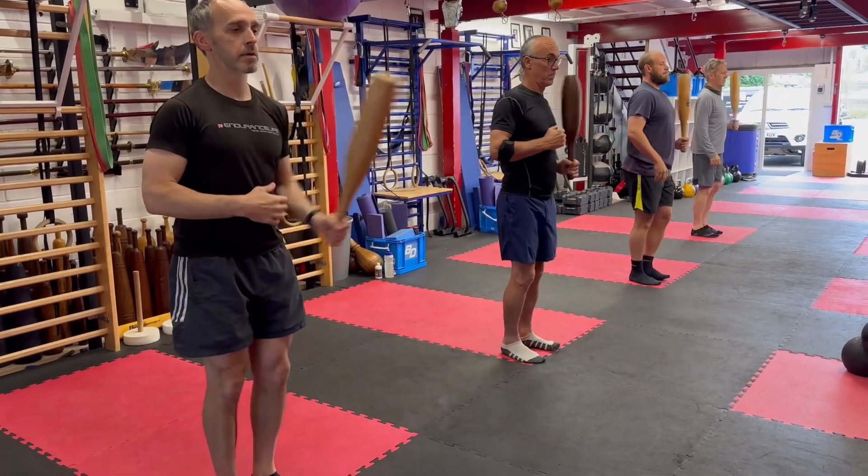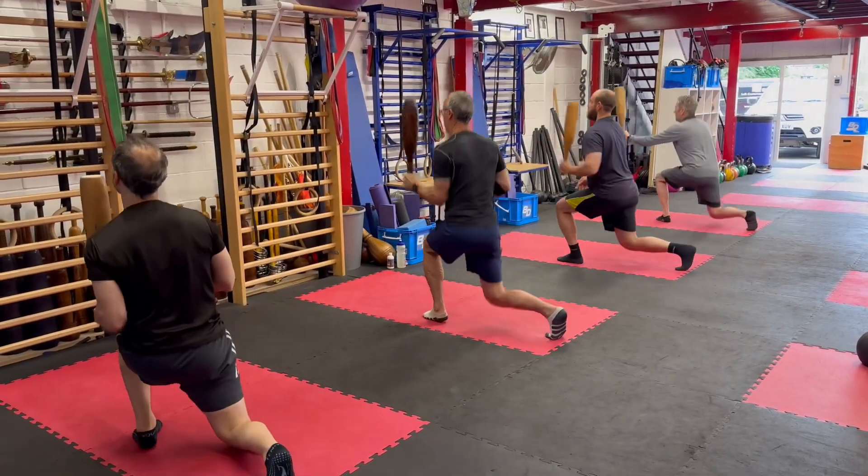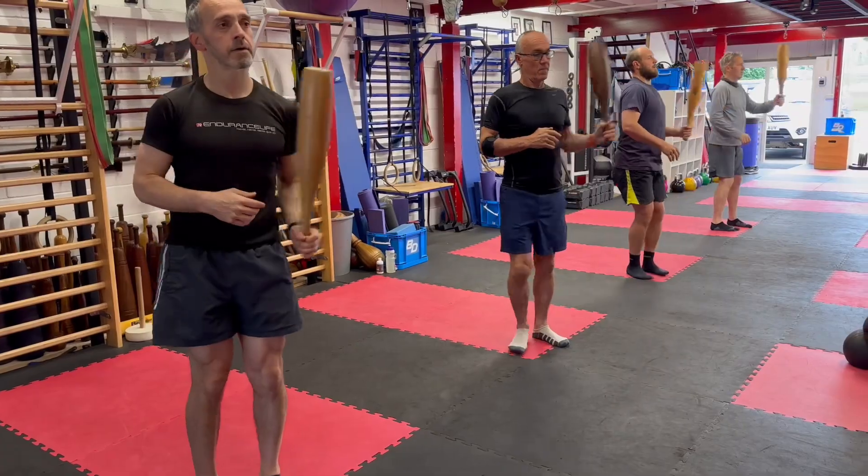Turn. Pull in. Push to hinge. Step to squat. Left leg back to lunge. Push away and hand change.